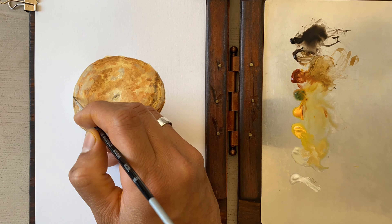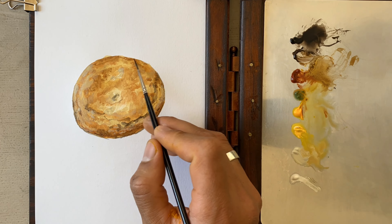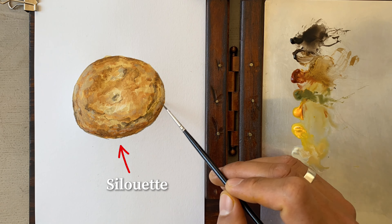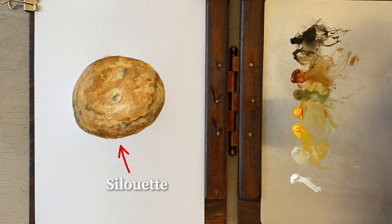Finally add some highlights with white, parchment and black to shape the silhouette. Use some green shading to add a realistic look.